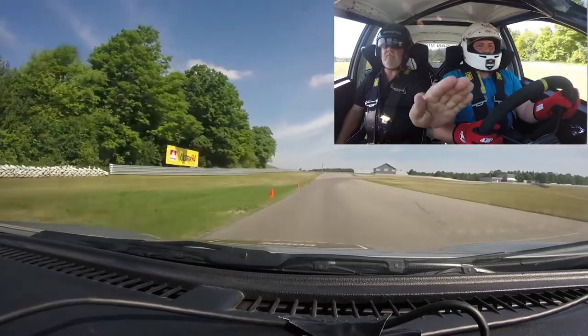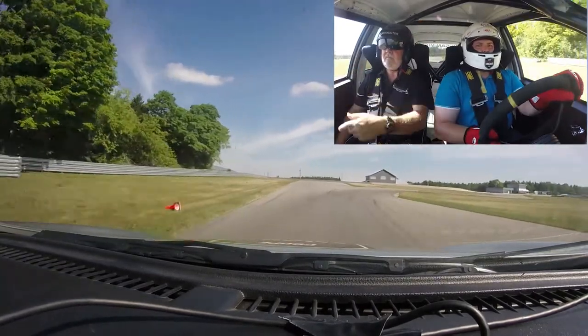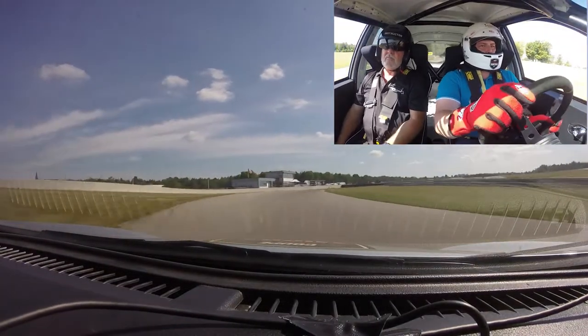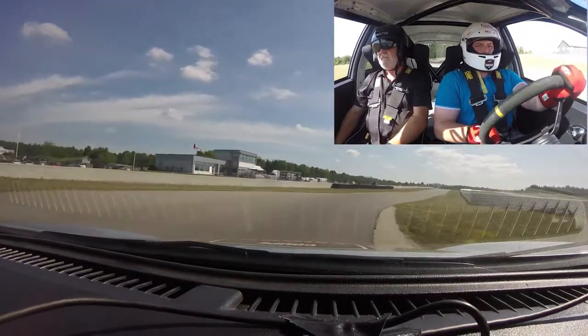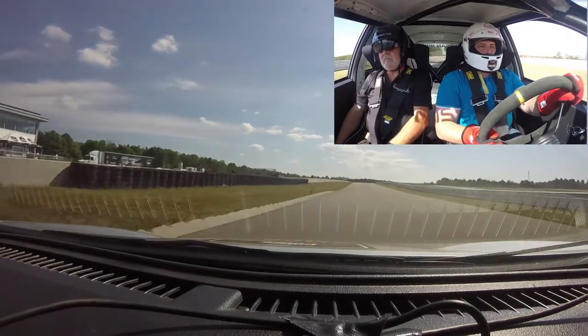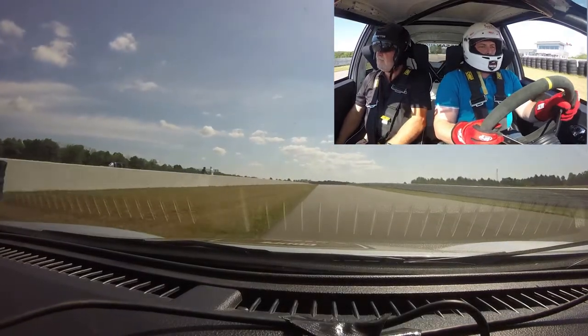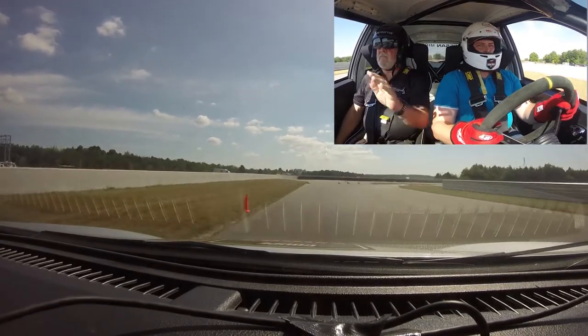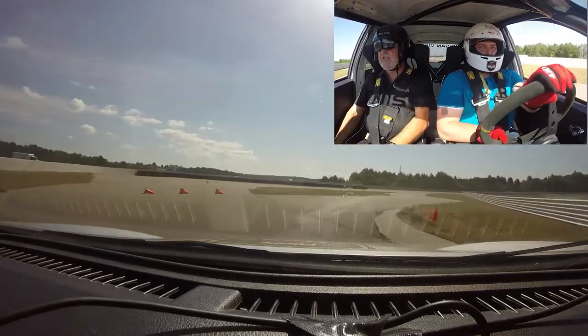We don't have the big stretch — there's no stretch. There's no need to change gears.